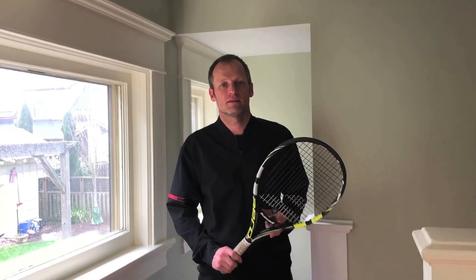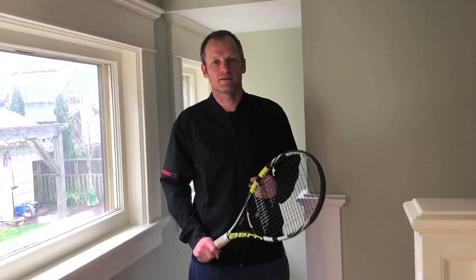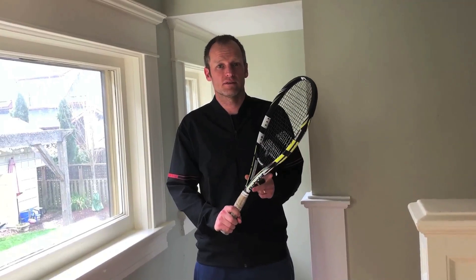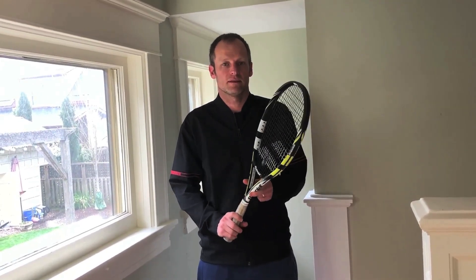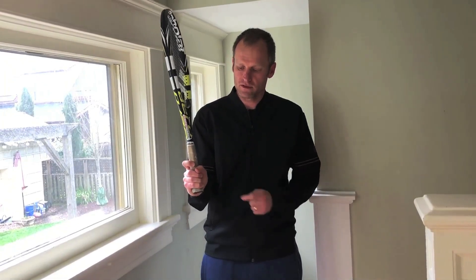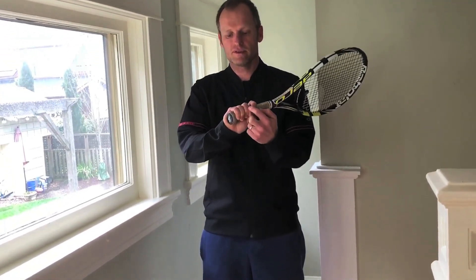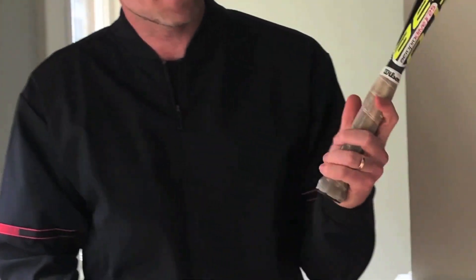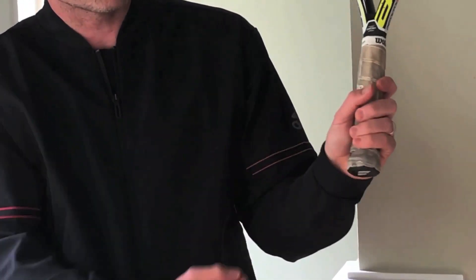Hi, this is Walter at the club and I'm going to show you how to put a grip on your racket. Rackets are designed for right-handers, so if you're left-handed you need to wrap the grip the opposite way. If you're right-handed and you hold your racket in your hand, you'll notice how your bottom three fingers run in the direction of the grip, whereas if you're left-handed, your fingers don't run in the direction of your grip.